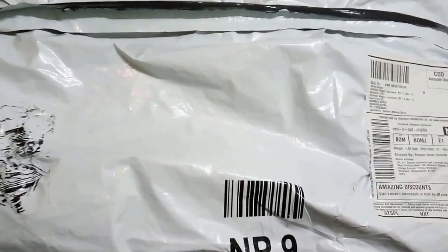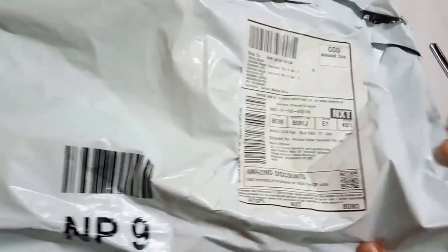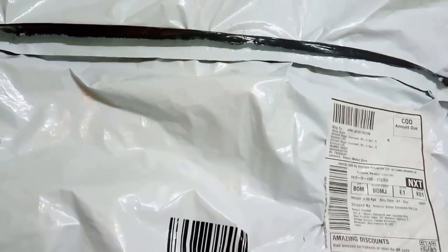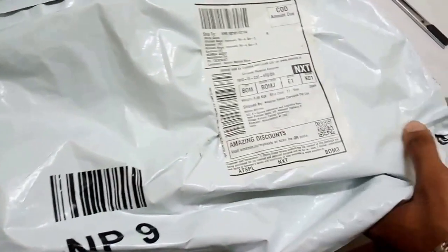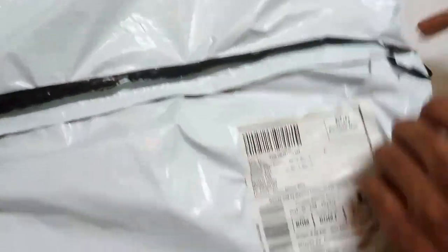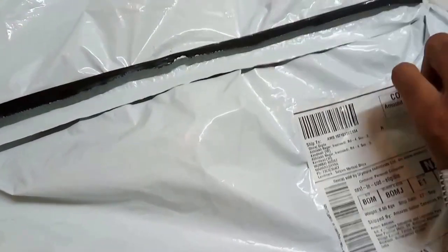You can see the packaging is really nice. As always with Amazon, the packaging is very nice and as expected. Let's unbox the product. The Amazon packaging and the Prime feature is really absolutely fantastic.